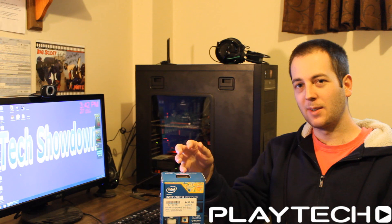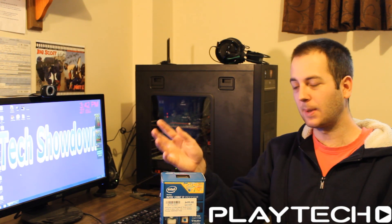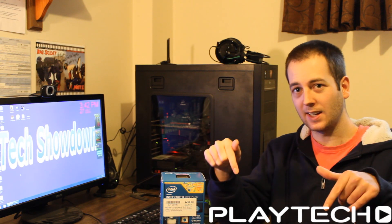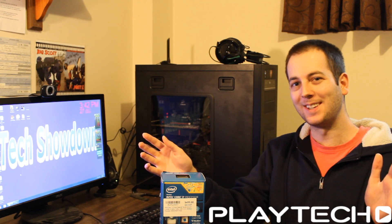That's going to round out this video. I hope it was informative. If you want to watch my Playtech TV video where I covered these CPUs, I'll leave that link in the description below. Thank you all for watching, and I'll catch you next time on Tech Showdown.